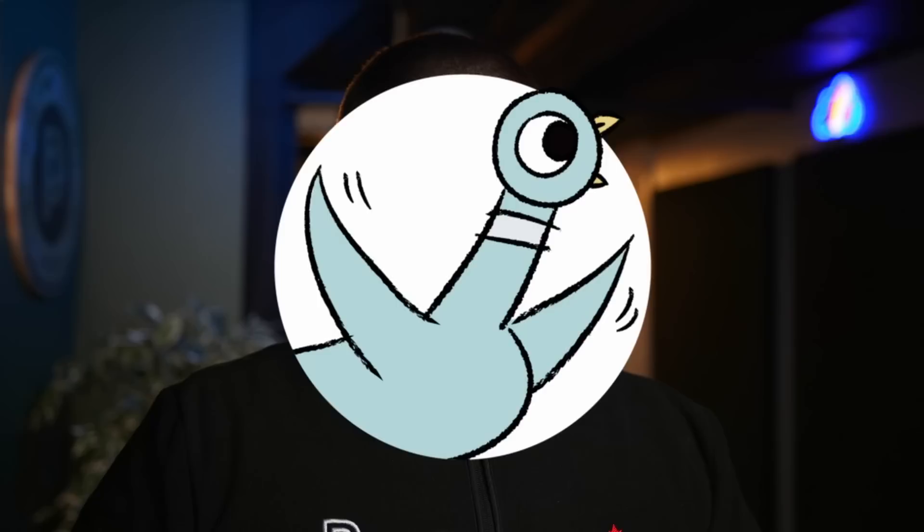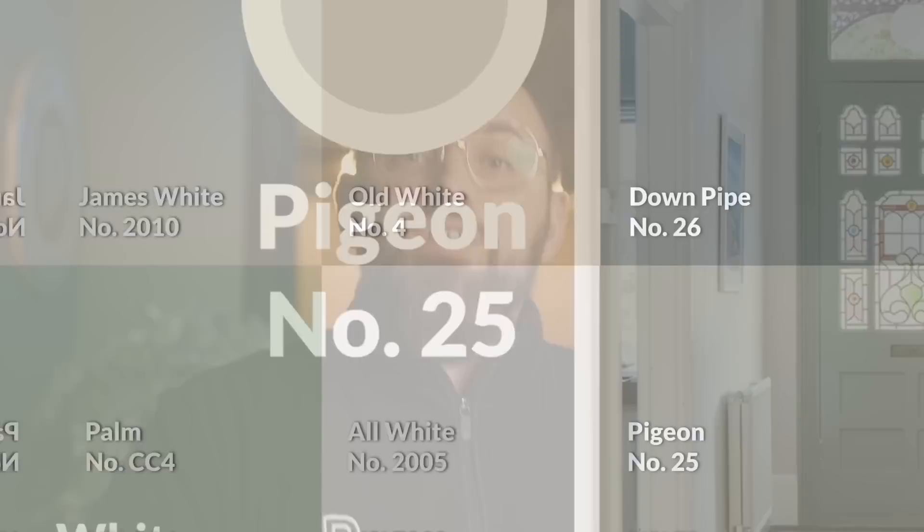For trim options, my first choice for light baseboards would be All White, which is Farrow and Ball's bright, stark white. You want to go as bright as you can on the trim here because James White is already light to begin with, so if you want to notice a lightness difference between your walls and your baseboards, All White would be your best choice. For a darker trim color, you could opt for a dark mid-tone gray-green like Pigeon. It sits in the same family as James White but will give you a nice amount of contrast that you'll really notice with any of these colors.